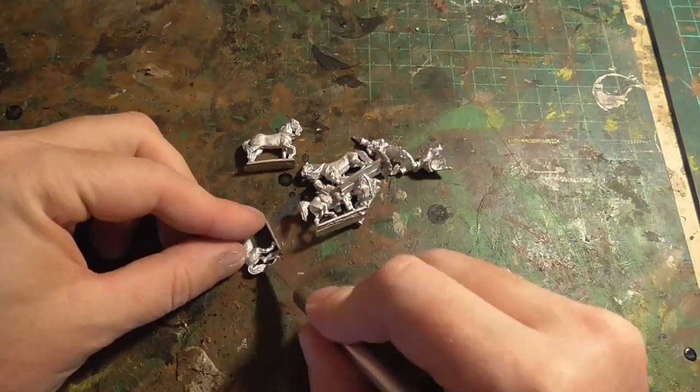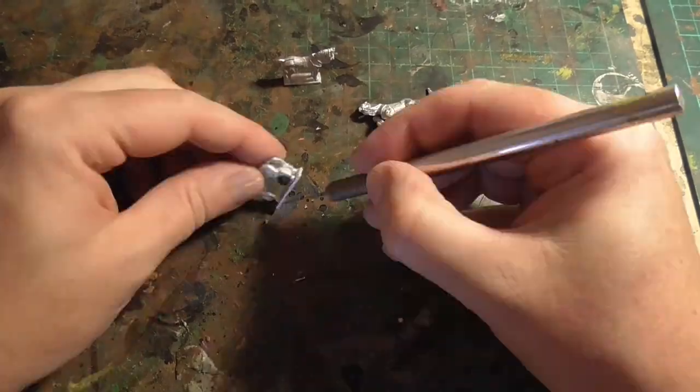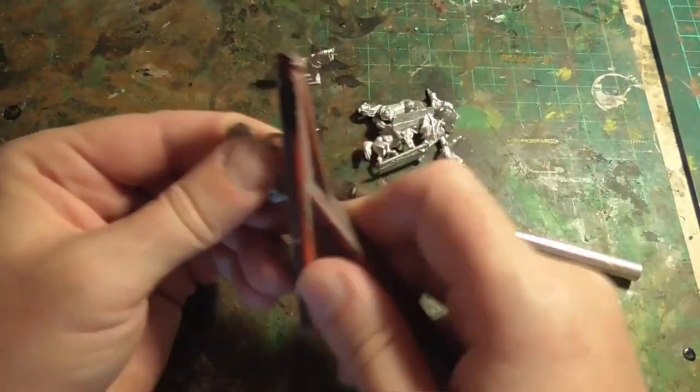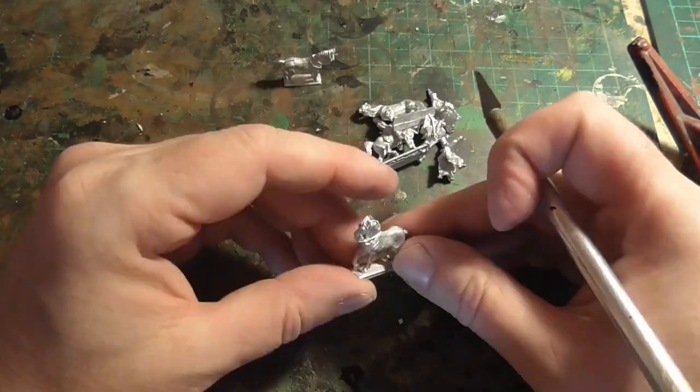The first thing to do was just to clean the models up. This was pretty easy - they're very clean anyway. It's just the bases that needed sanding down to flatten them off, and a few little bits of flash cutting off here and there.